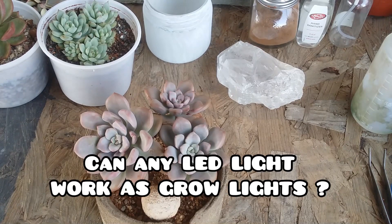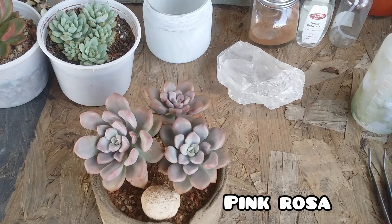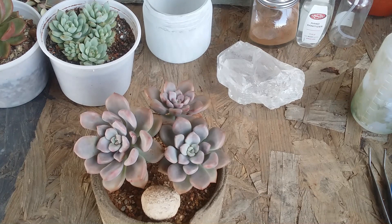Frequently asked question number 60: will any LED light work as a grow light? The regular LED lights or bulbs that we have at home cannot be used as grow lights, especially for succulents, because succulents require a good intensity of light. Even though regular bulbs emit light, that is not going to be enough for succulents and they will start to stretch.